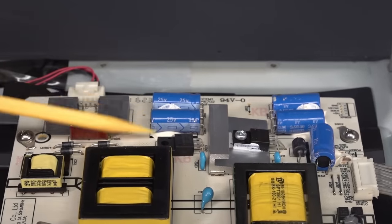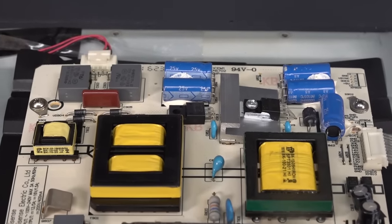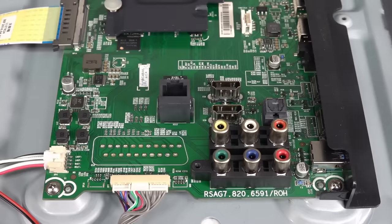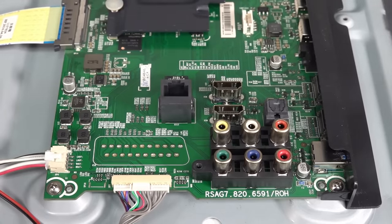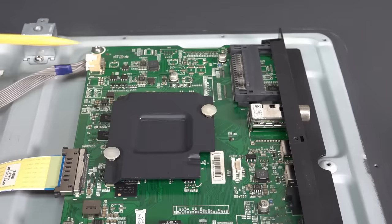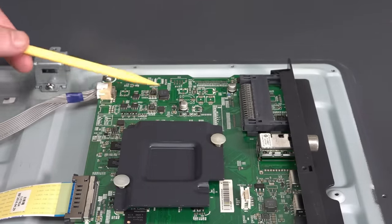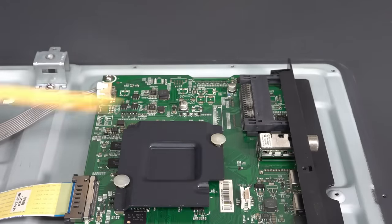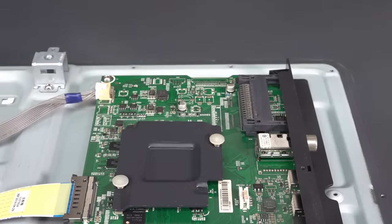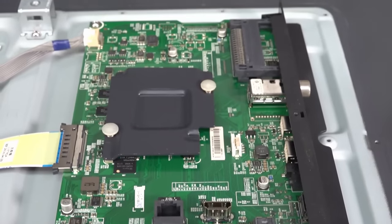And then you go over to the secondary side over here. We've got five output electrolytic caps — I don't see any bulges in those. So I'm not actually suspecting anything wrong at all on the mains power supply side. And then on the digital board over here, there's not much doing. There's just a couple of electrolytics on here, and they don't have the vent marks in them, so I'd say they're solid jobbies — only about four on the whole board. So I'm not seeing a problem there either.